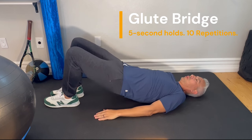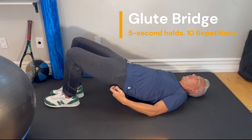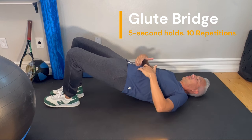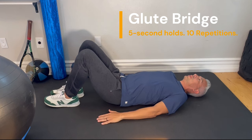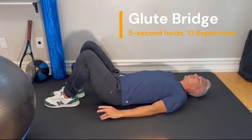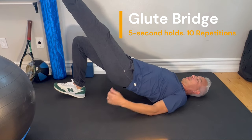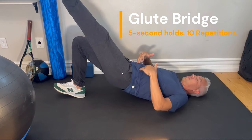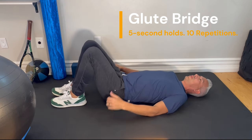Bridge up and hold for 3 seconds. Feel the muscles activating, then back down. You can elevate this on one leg — bridging up, feel the muscles activating, hold for 3 to 5 seconds, and back down. Do both sides.